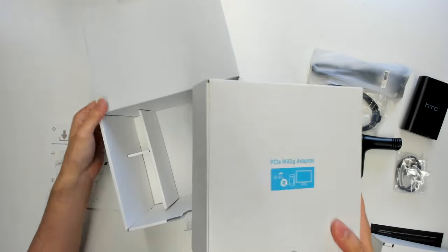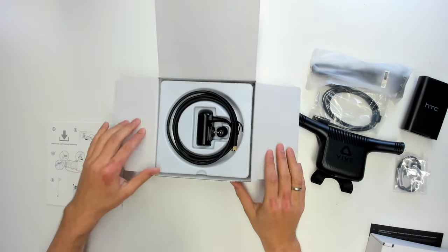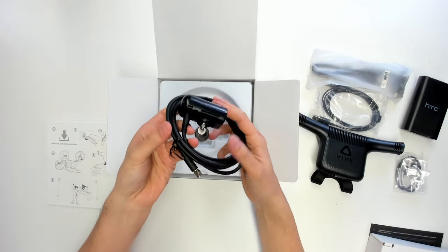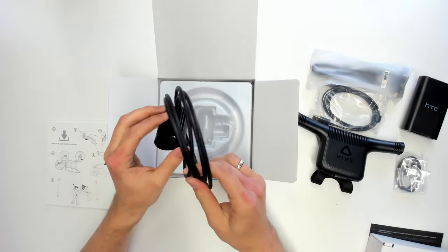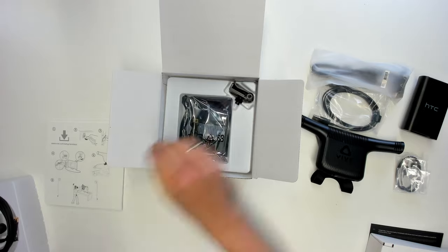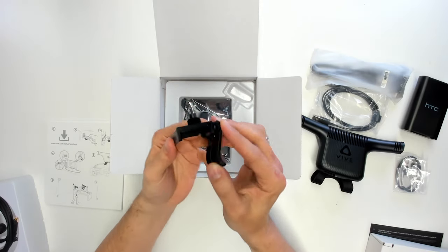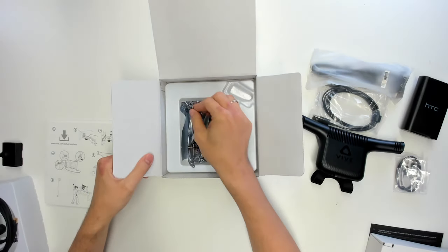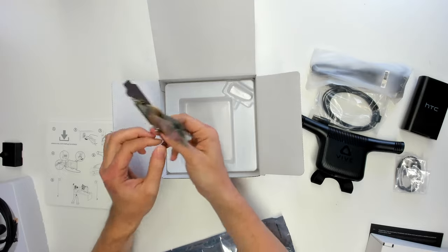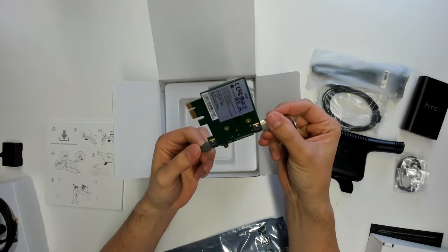Now there's another box inside the box. What do we find? We find this transmitter, which should be targeted at your play area facing your Vive wireless setup. It comes with a cable that you attach to the PCI Express card. It also comes with a clip where you put the transmitter on and can attach it to your screen or anything else. And here is the PCI Express card — you do need a free slot in your computer. You cannot use this with a laptop, which is unfortunate.